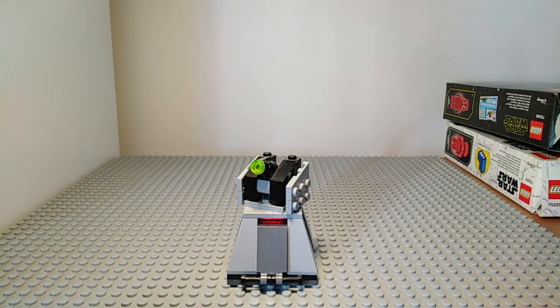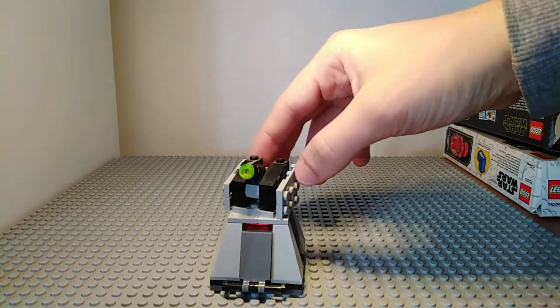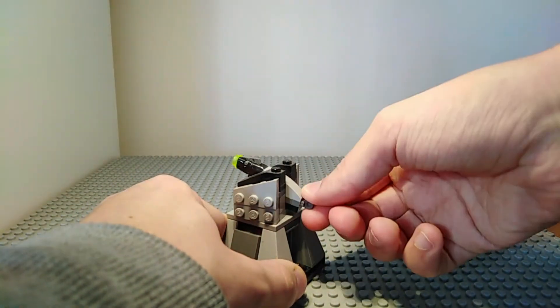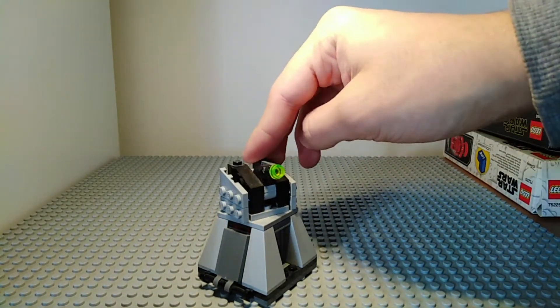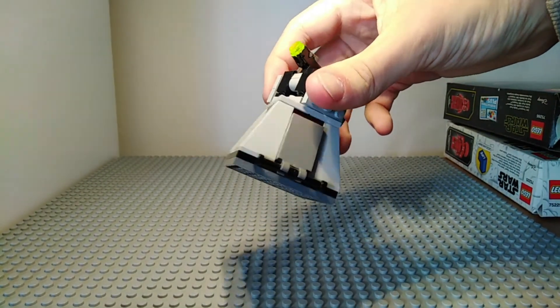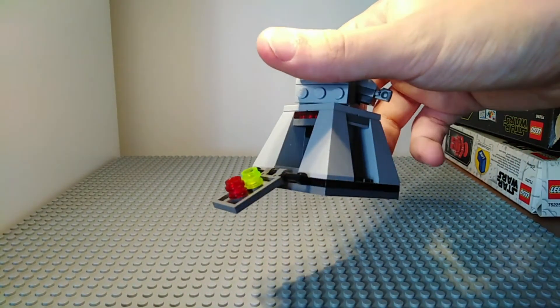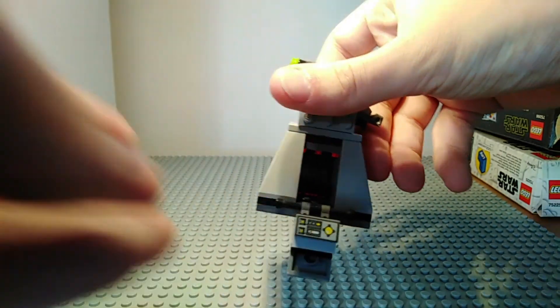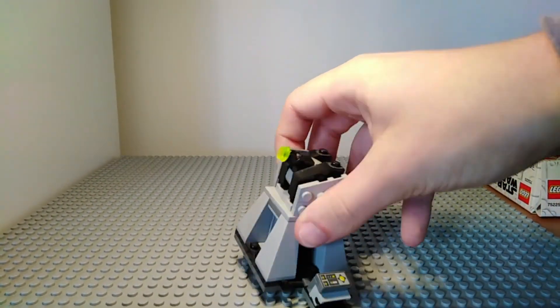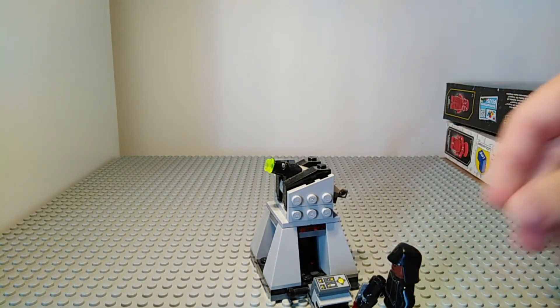Also included in this battle pack is a First Order Turret. The top of this can spin, and it can adjust in height using this section here. This is a stud shooter so you can just press down on it to shoot out the green stud. It has some techniques built all around so you can open up these little storage compartments — this one holds more ammo, and on this side we have the control panel. If you place this down as you would, you could have one of the figures operating the turret.